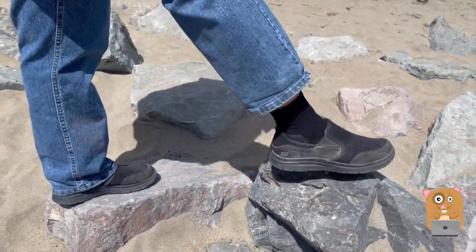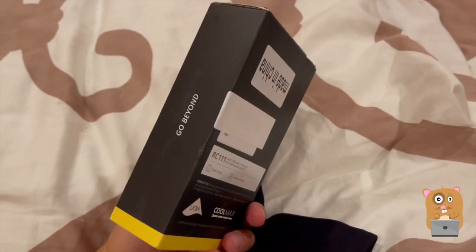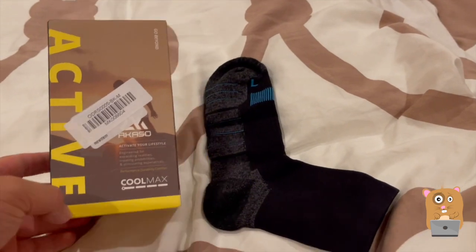In a box it came with two of them for about $13. I'll place the link in the description below. If you guys have any questions, comments, or suggestions, feel free to contact me. Thanks for watching. Bye.